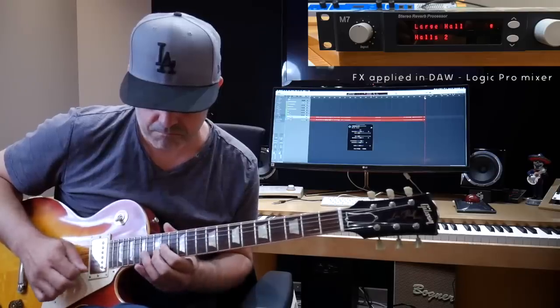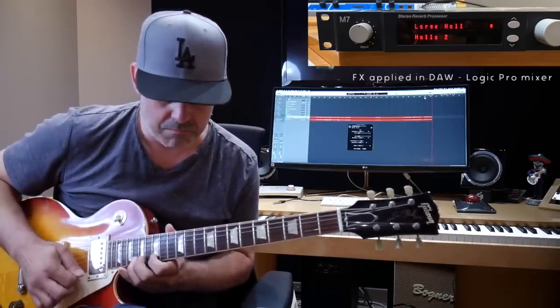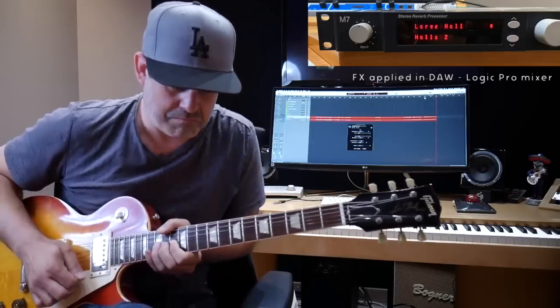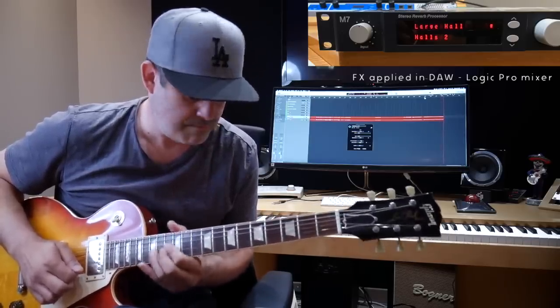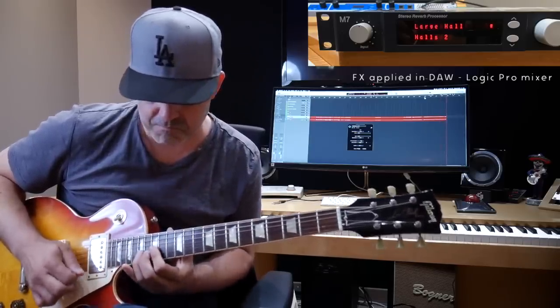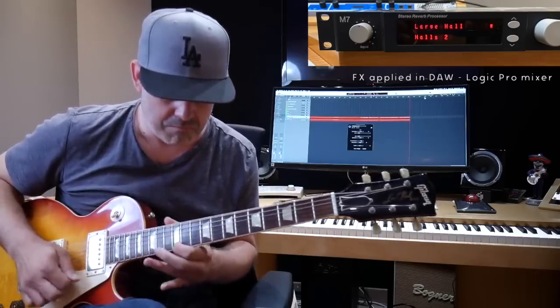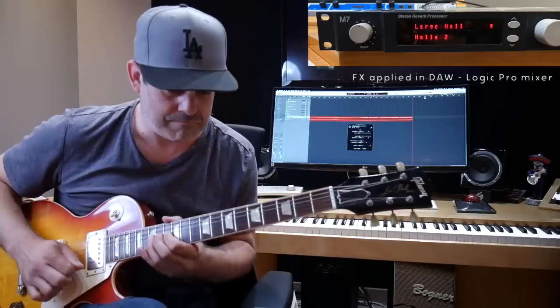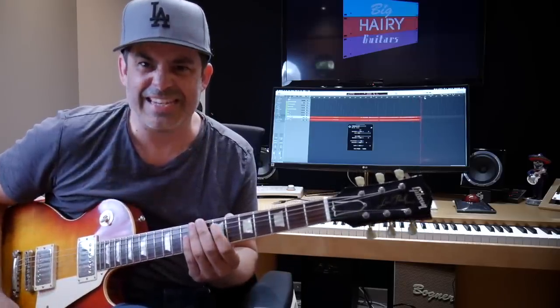Let's go for something long. This is Large Hall, but I set it for a 4.2-second decay — just because that's where the dial ended. That's a nice space around the notes.